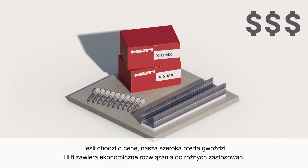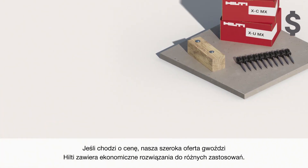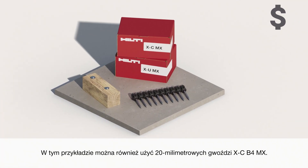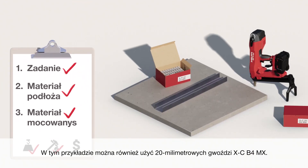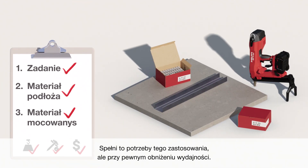When it comes to price, our wide range of Hilti nails offers cost-efficient solutions for various applications. For this example, you could also use the 20 mm XP B4MX nail. This will fulfill the needs of the application, but with some compromise on performance.